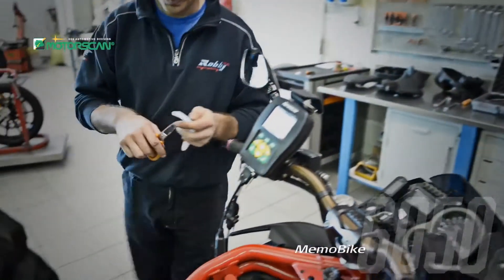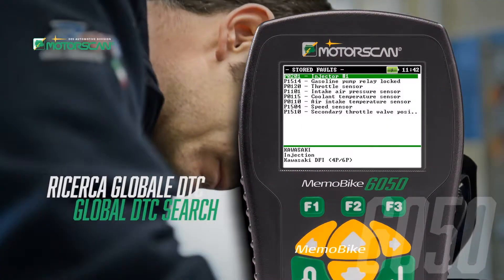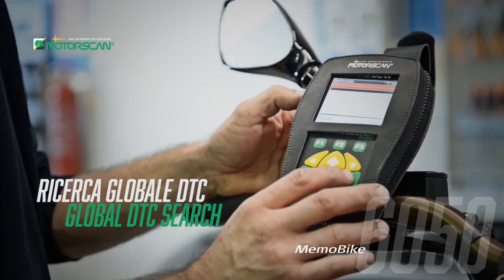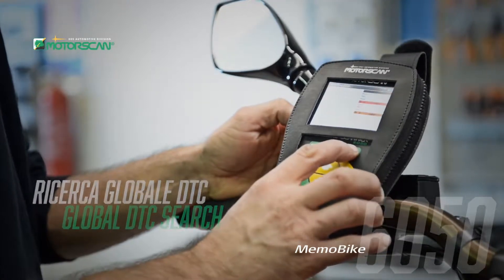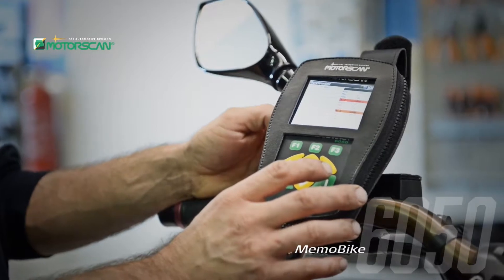One of the most useful functions is the error codes global search. One click and the MemoBike 6050 will check all of the vehicle's control units and report with a complete overview in seconds.